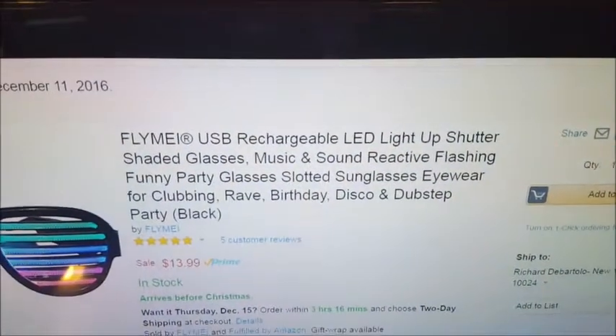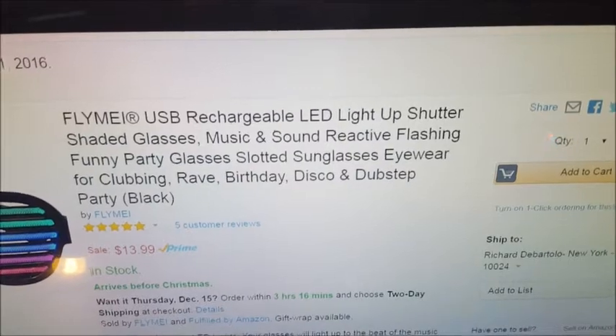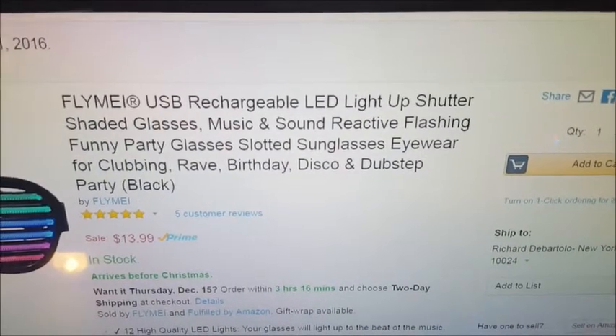I'll put my glasses on. No, Henrietta, not everything I wear or talk about on the show has to have LEDs, but I much prefer them. I love these guys, okay? Take a look over there — they are the... you know what, I have to put on real glasses to even tell you what they say. They are the 'Fly Me' USB rechargeable, LED light-up, shutter-shaded glasses — music and sound reactive flashing, funny party glasses, slotted sunglasses. I wear them for clubbing, rave, birthday, disco, and dubstep party — black.